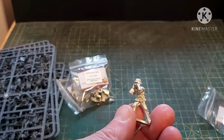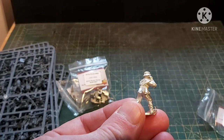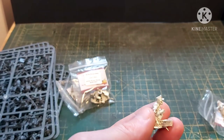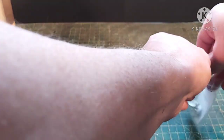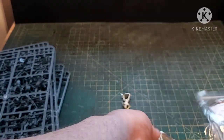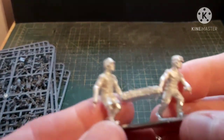As you can see, these guys all have rolled-up sleeves and the mid-war ankle boots, which actually makes them perfect for doing Italy or the Eastern Front. I'm tempted to paint these guys up as Eastern Front. Let's have a closer look at the crew for the Flak 88 and see what they look like.